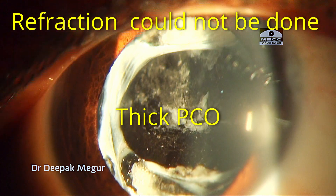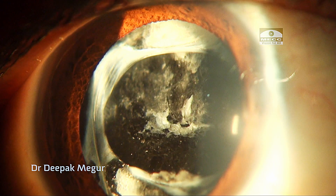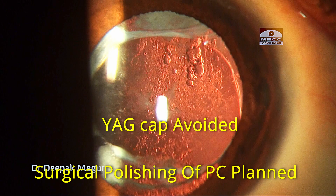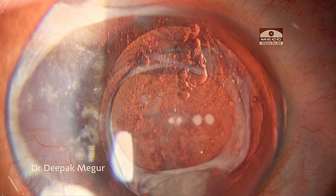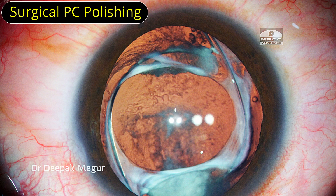His current refraction could not be done owing to a thick PCO. Since this eye was pathologically myopic, I was reluctant to YAG the PCO, owing to my concern about the high risk of him developing retinal detachment later. So I decided to perform surgical posterior capsule polishing. In pathologically myopic eyes with PCO, this is my preferred method of dealing with PCO, especially in eyes which have not developed PVD. So let's begin the surgery.